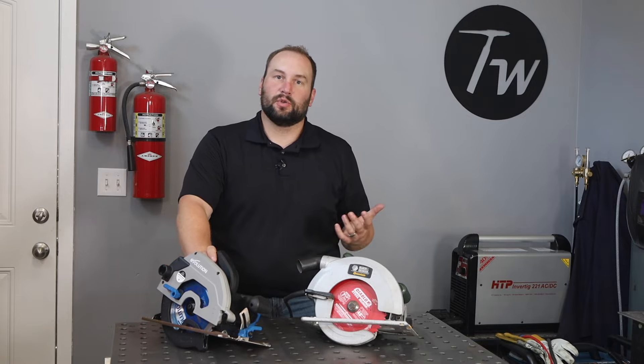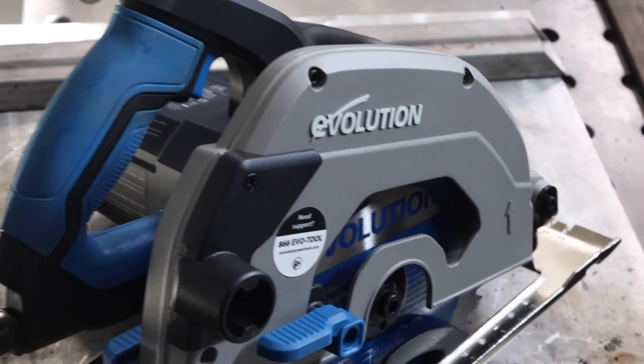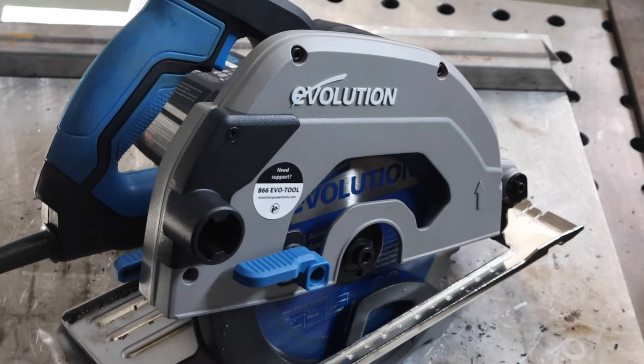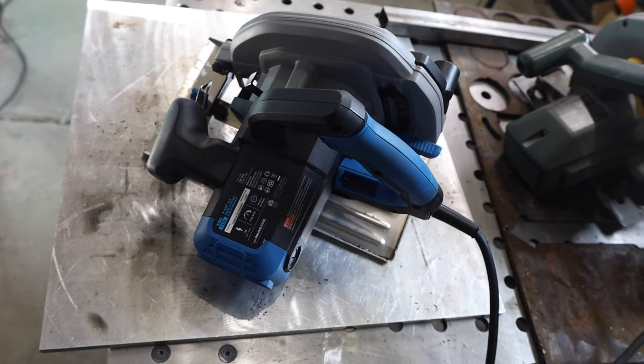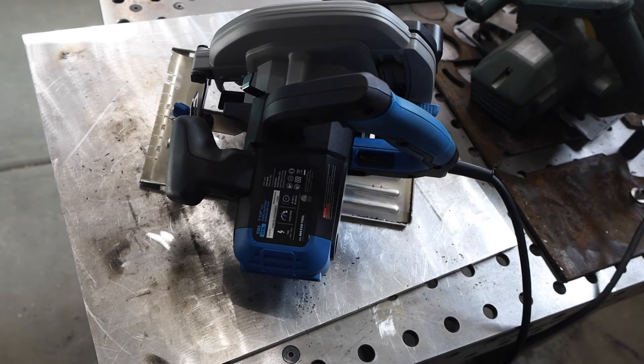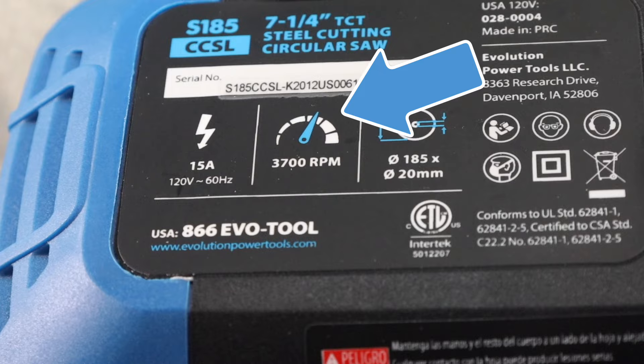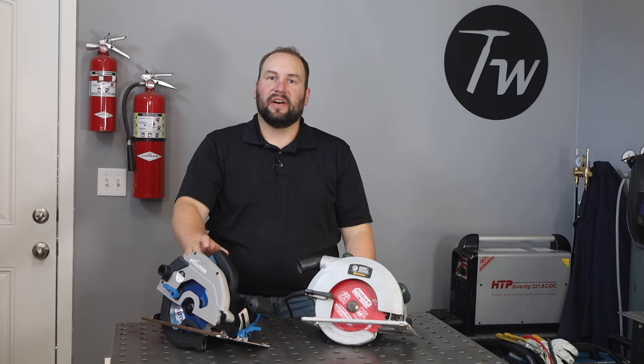This isn't sponsored by any of these companies, just some tools I've picked up recently. This saw is built for cutting steel and comes with a steel cutting blade. It has a gearbox in it so it runs a bit slower than other saws — this one runs at 3,700 RPM compared with a typical circular saw where you're looking at 4,500 to 5,500 RPM.